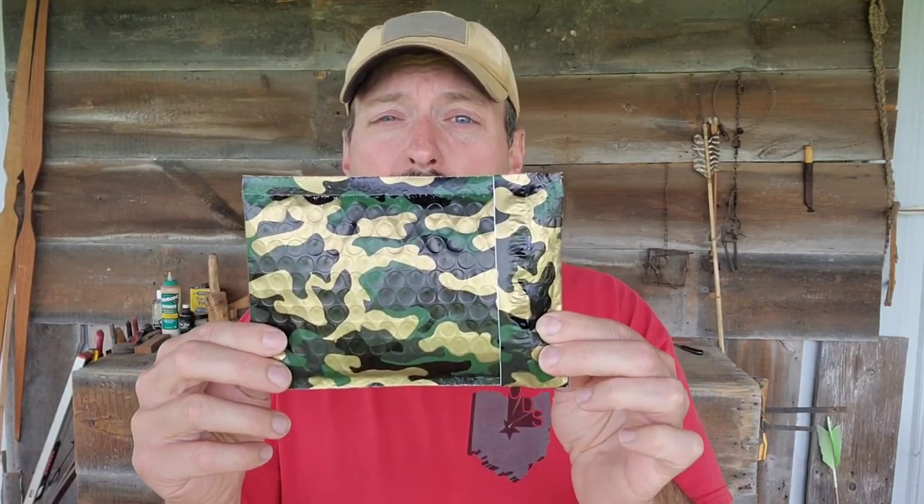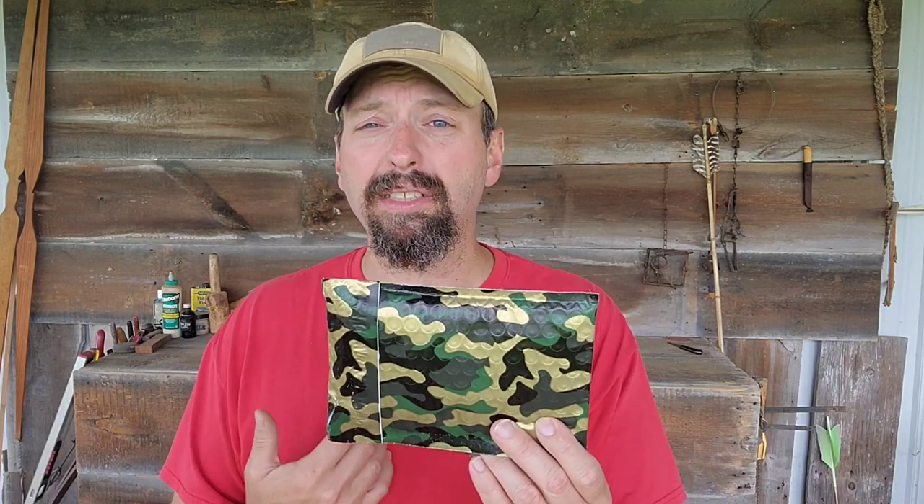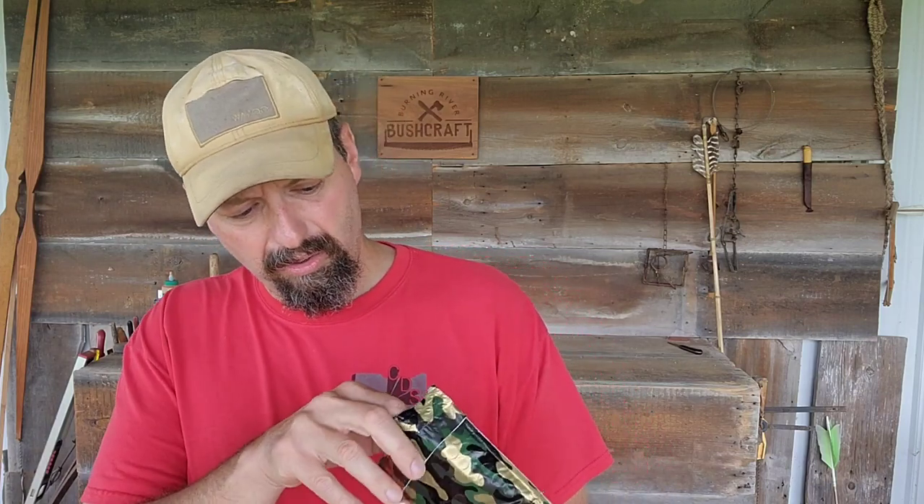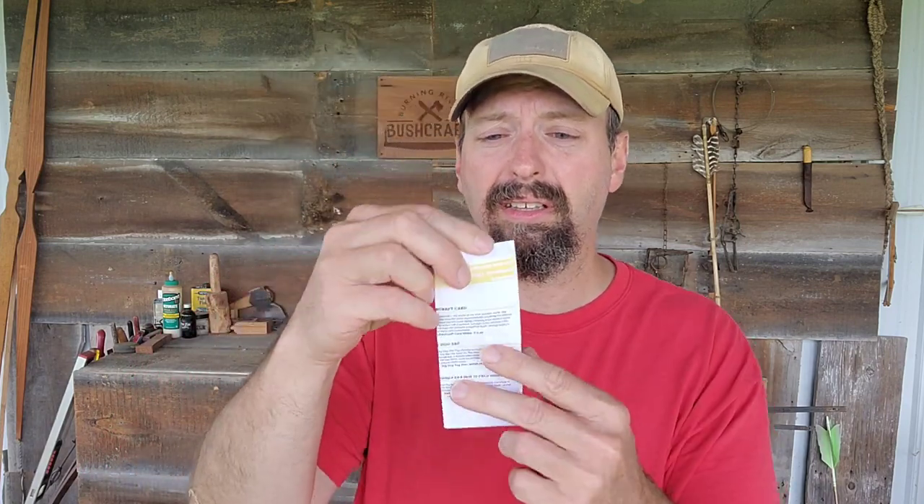These are well worth the $20 cost of the envelopes. This has not been opened yet — I have no idea what's in here. It's a surprise to me just as it is to you. Traditionally I cut these videos to keep them short, but let's try to run this straight through today. So first thing I pull out of here, there's always a card, and the card goes over everything that's included in the envelope.